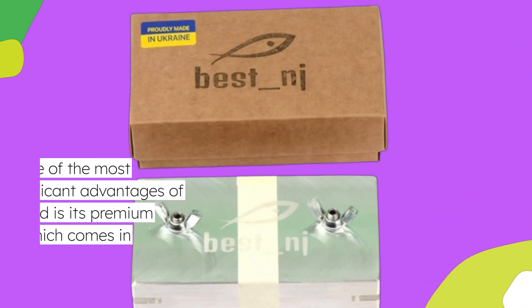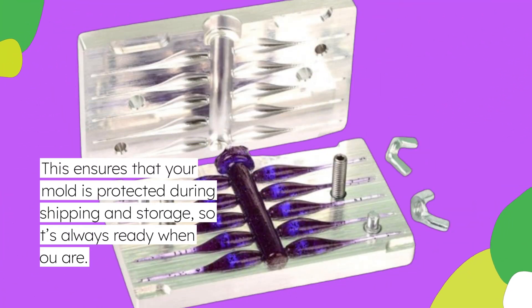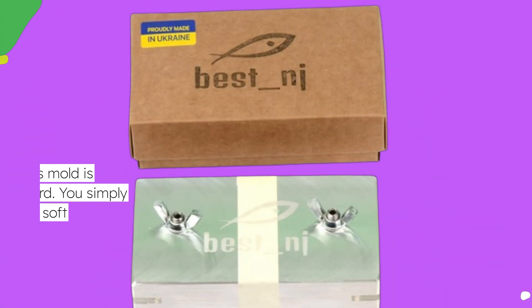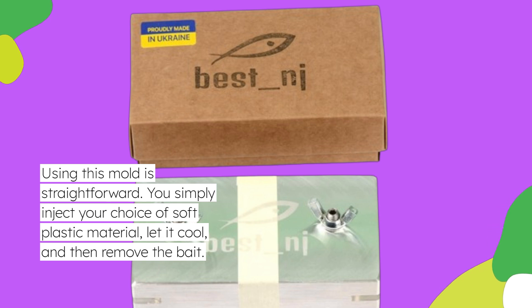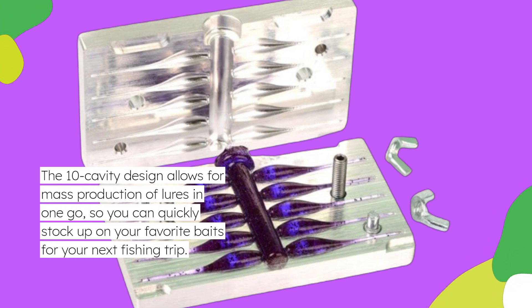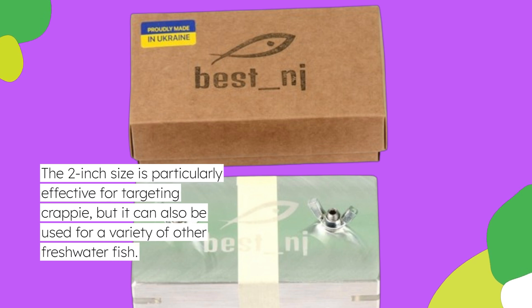One of the most significant advantages of this mold is its premium packing, which comes in craft cardboard, ensuring that your mold is protected during shipping and storage, so it's always ready when you are. Using this mold is straightforward — you simply inject your choice of soft plastic material, let it cool, and then remove the bait. The 10-cavity design allows for mass production of lures in one go, so you can quickly stock up on your favorite baits. The 2-inch size is particularly effective for targeting crappie, but it can also be used for a variety of other freshwater fish.